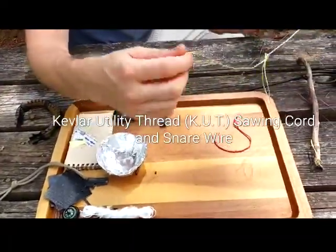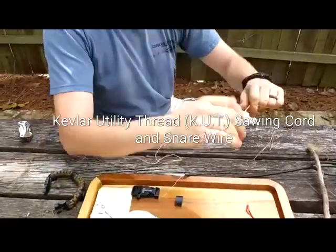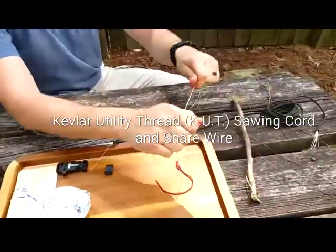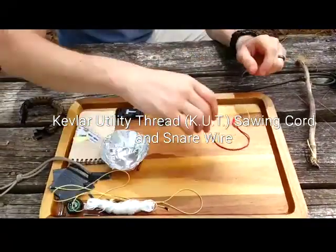The Kevlar string — basically this little stuff right here. Wrap it around your hands a couple of times, come between a stick, and just use it as a saw. Great stuff, Kevlar. Learned about that in SERE school.